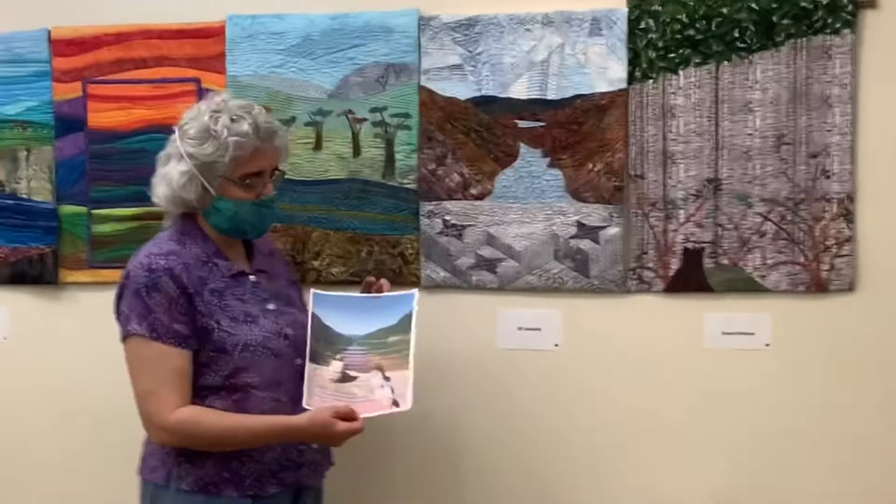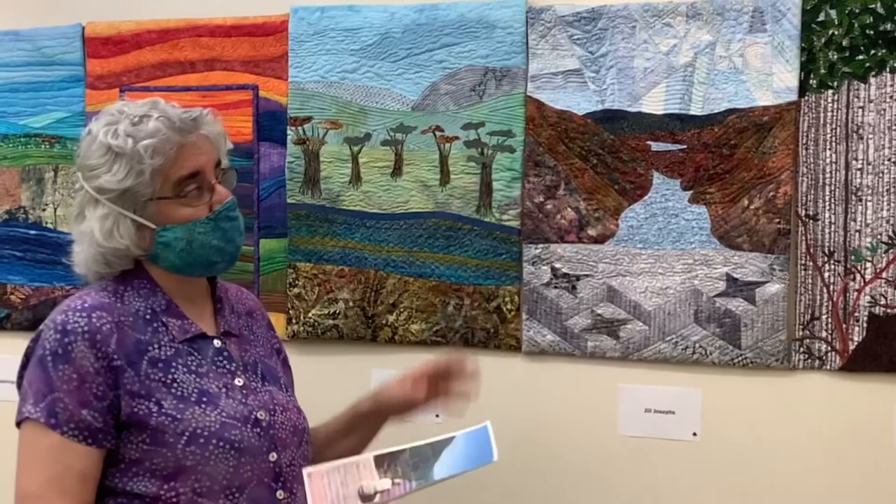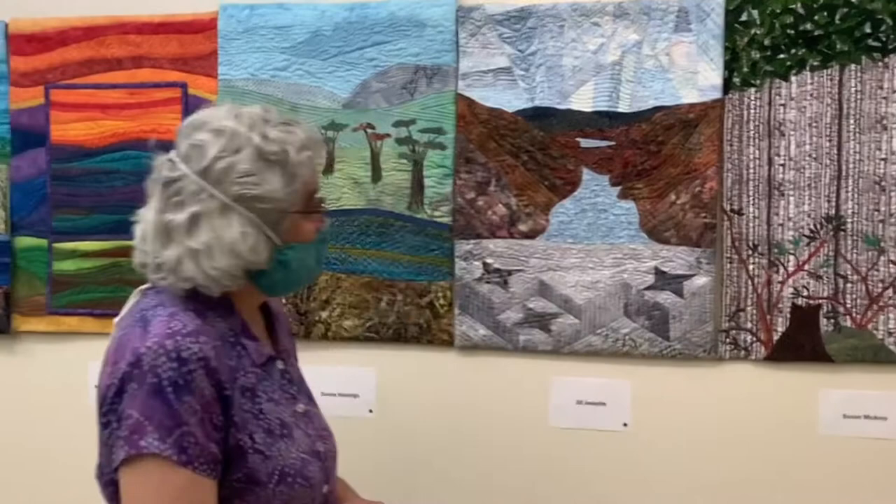The landscape that I chose was one that my daughter posted — this is my daughter. It's up in the Adirondacks, and my son also hikes. When I showed him this slice a couple of weeks ago, he said, oh, that's Indian Head. So I was very pleased. It really affirmed that I did a halfway decent job.